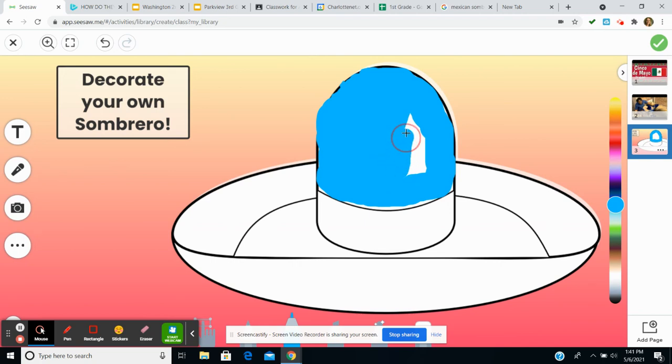It was very, very hot and you didn't want to stand all day in the direct sun and work. So they would keep these hats to keep the sun off of them.